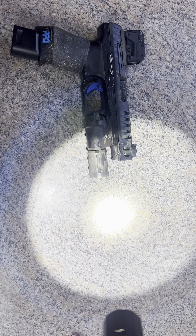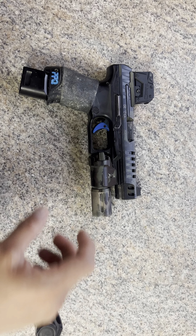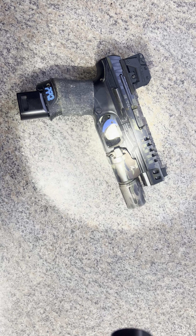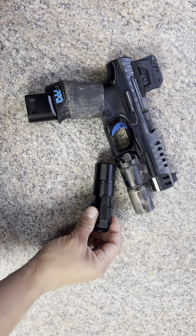I've also had issues with my Cloud Defense — not the rifle lights, but the handheld. I did have issues with it originally. But you can see how much brighter that is by comparison. That's kind of where I'm at — it should be much brighter.